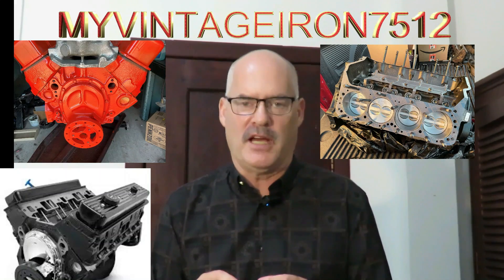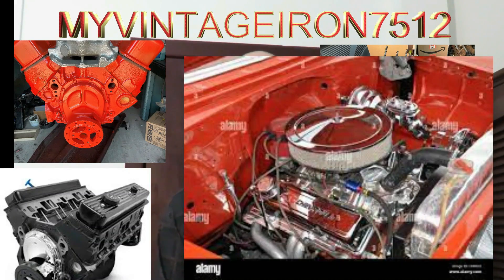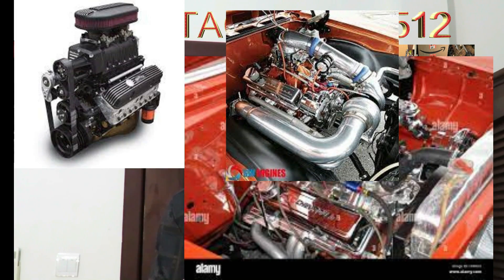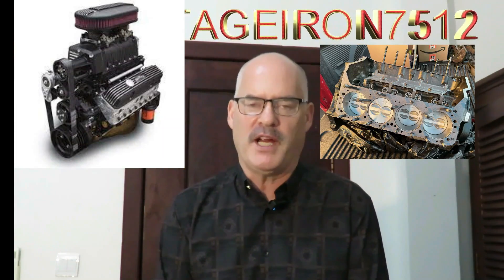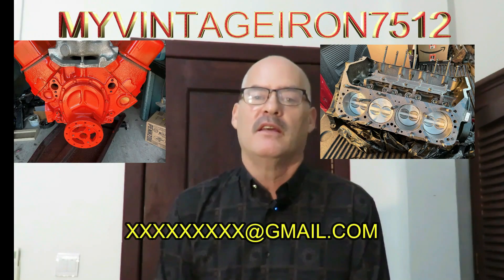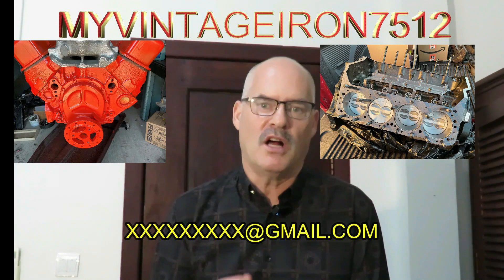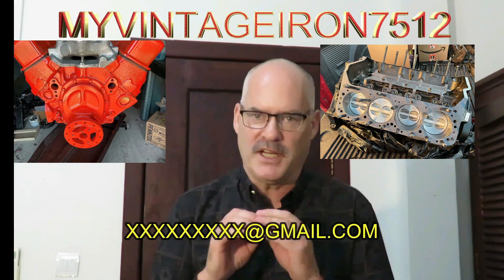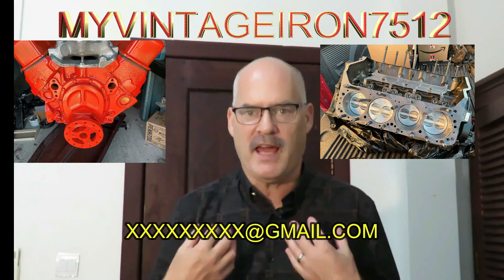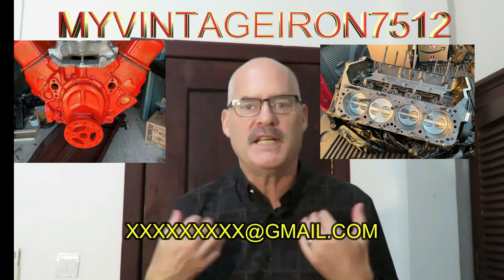So if you have a project that you've been putting off and you want to build that small block Chevrolet engine, this training is for you. In addition to the training, what I am offering to my subscribers only is an exclusive email address where you will have direct access to me anytime.